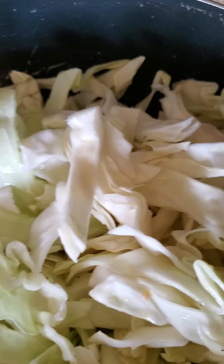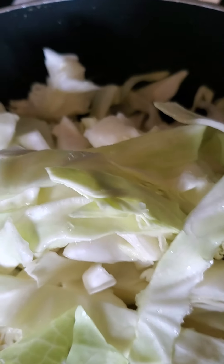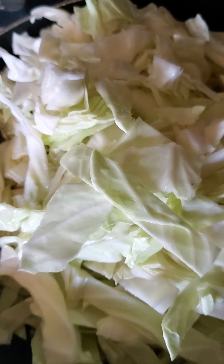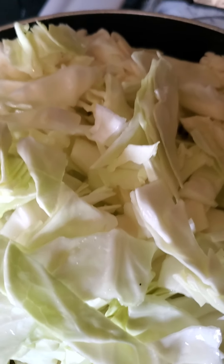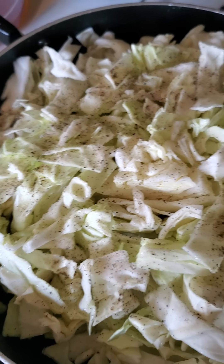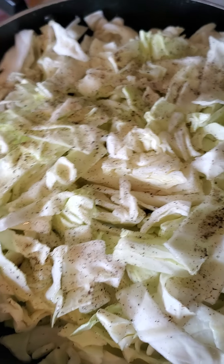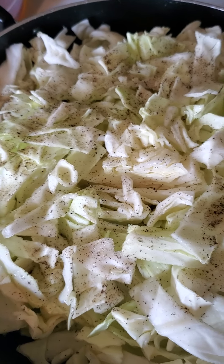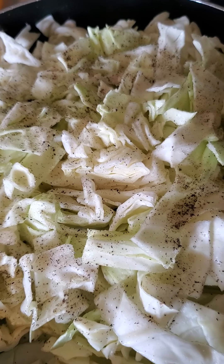I'm going to end up mixing it up in a bit. It's still a little stiff, so I'm going to let it cook a little more and soften, then I'll be able to stir and mix it in better. I have all my cabbage in the pot now with a little more sea salt and black pepper on top. I have my fire on medium-low so I can let it simmer. I'm going to put the lid on top and let it cook down some more.